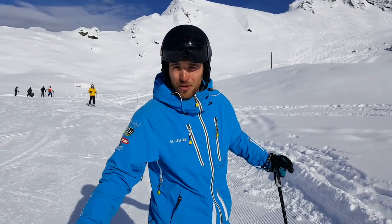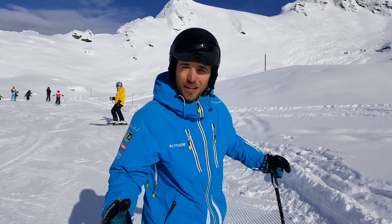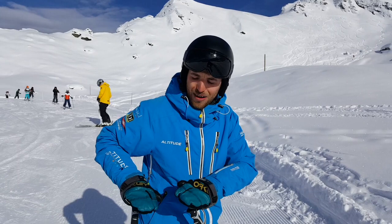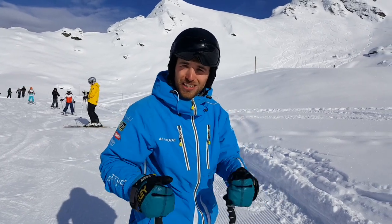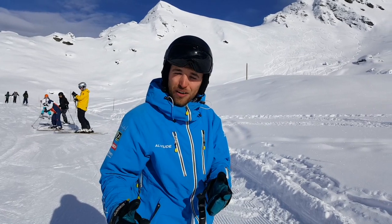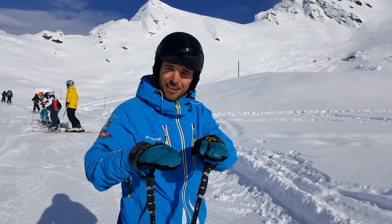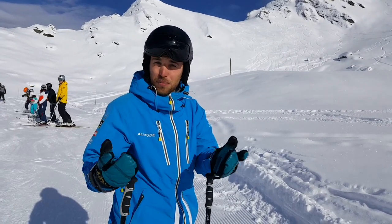Well done — you're now moving away from plough turning, but there are still a few things to work on. You're now adding that pressure and really coming around the turn, which is great. But try not to make your ploughs too wide — keep them quite narrow, as this really helps your posture and balance.